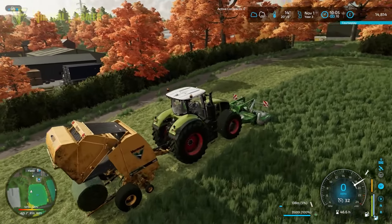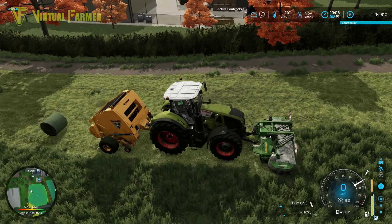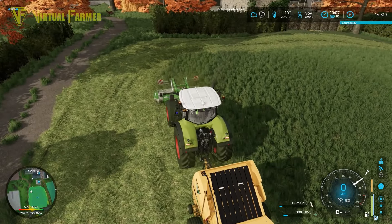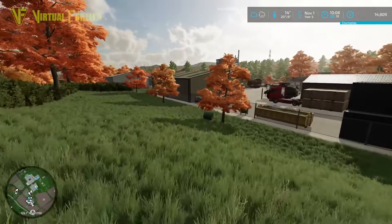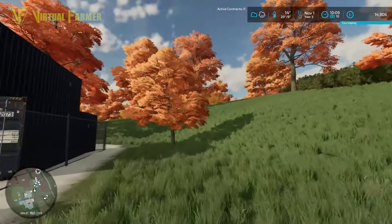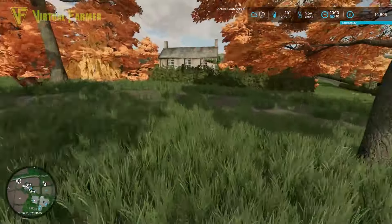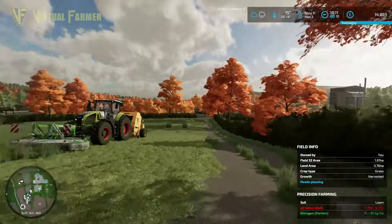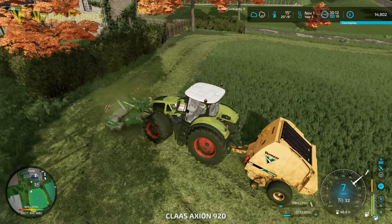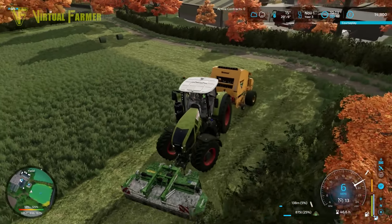Coming around to my third headland and we've released a bale at the top of the field there. I don't know where that's gone - I think it's rolled off somewhere, which is not good especially if it's gone through the hedgerow over there. How are we going to get this out? I don't think there's an entranceway - we'll have to go grab the front loader and work out how to get in around there.